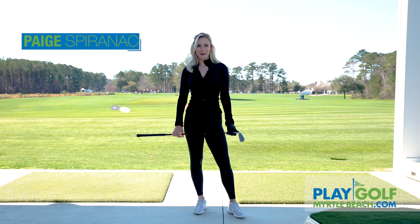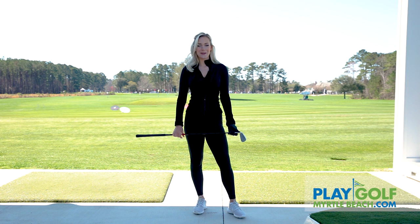Hi everyone, it's Paige here at Myrtle Beach today and I'm going to show you a very simple easy grip tip that's going to help you stop hooking the golf ball.